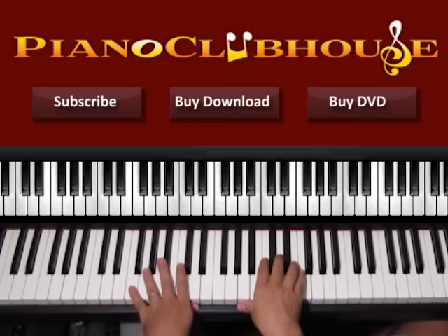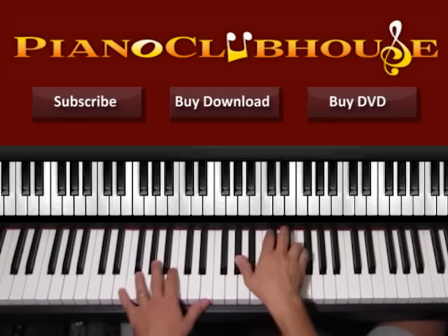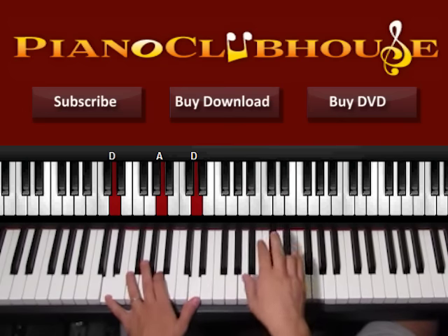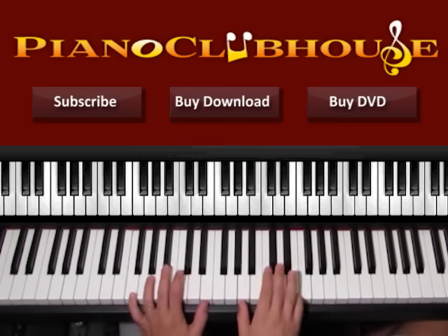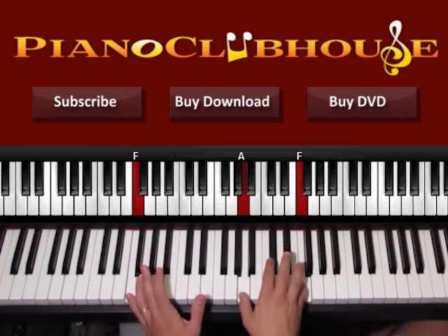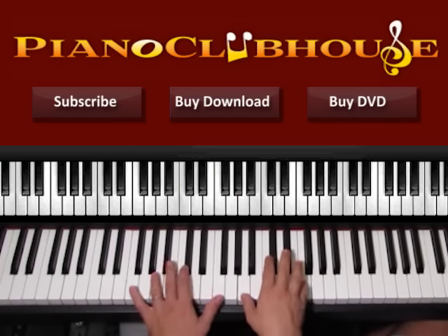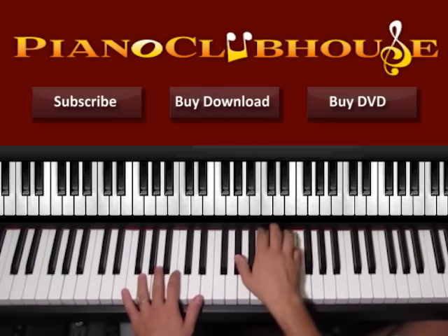Now we go to F major, and then we will go to E major. We have F on the bass and A and F on the right hand. So press bass with right hand at the same time — that's one, two, three — then C and F on the left. So one, two, three, and then we go to E major.